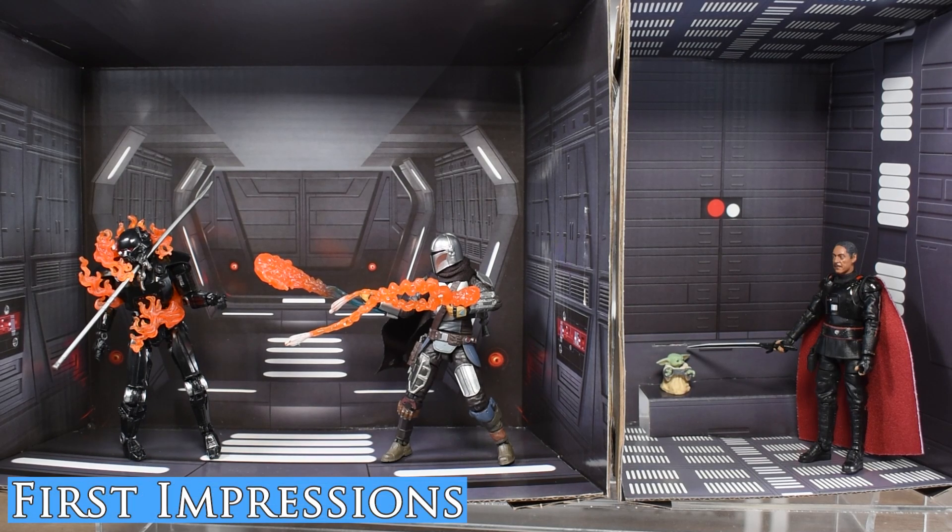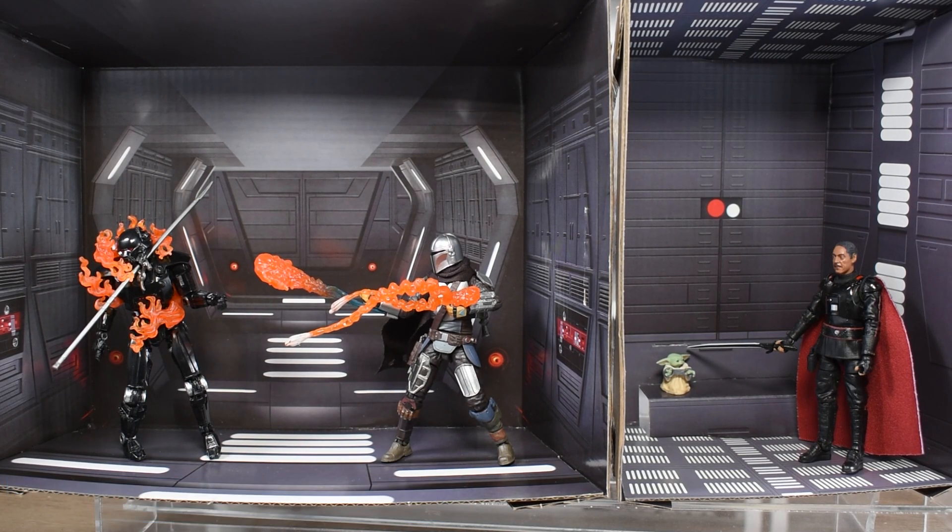These PulseCon exclusives really do shine bright in terms of display and packaging. Each one of these figures has a different design. The Dark Trooper is a completely unique figure — it is not the Dark Trooper from the Vintage Collection deluxe box. It has battle damage, doesn't have the shiny lights through its eyes, and has these flame accessories. This is also the first time we're getting a Mando with his flamethrower attachment. We've seen other Mandalorians use it and get figures with it, but never Mando himself, so this is a unique piece.